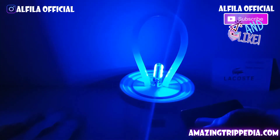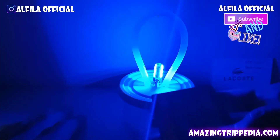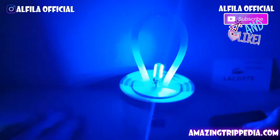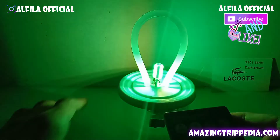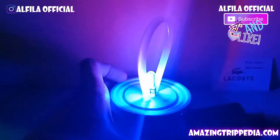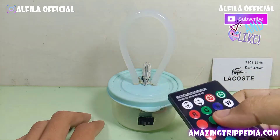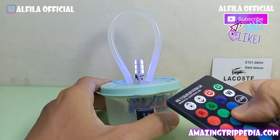Ini adalah hasil karya tadi. Di sini kalian bisa memilih warna hijau, green, blue, dan lain sebagainya. Kalian juga bisa memilih white atau putih, serta menerangkan dan mengurangi cahaya menggunakan tombol. Kalian juga bisa mengubah mode menjadi smooth, strobo, fight, dan lain sebagainya. Selanjutnya kita akan coba di ruangan gelap.